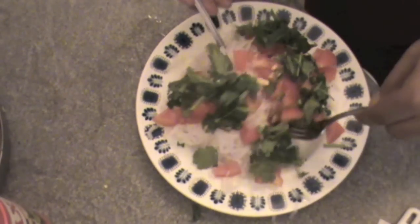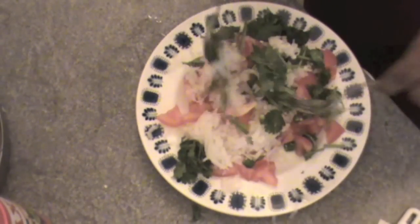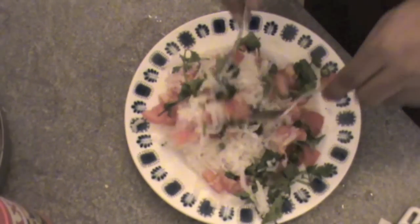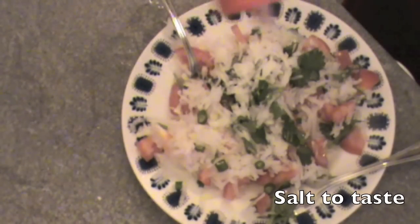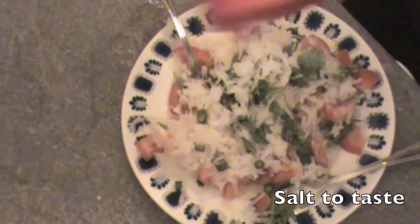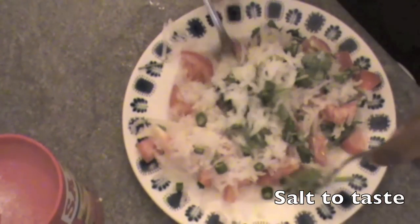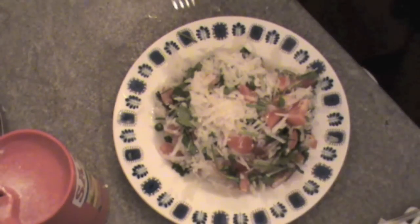Just mix everything together. If you want, you can also add carrot — grate the carrot like muli. Oh, we forgot — also add salt, it's up to your taste as well. Just mix everything together and our muli tomato salad is ready to be served. You can just eat it anytime.